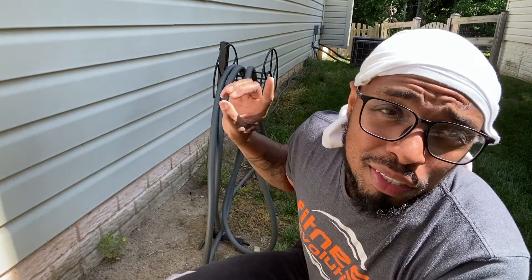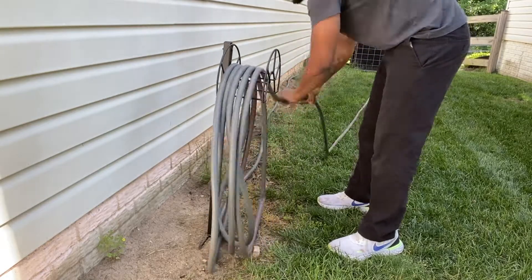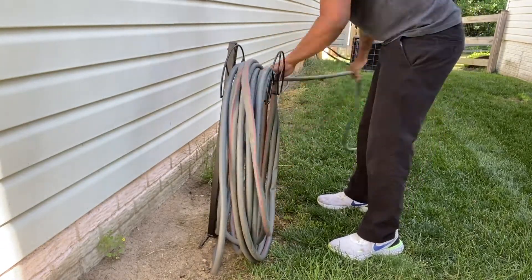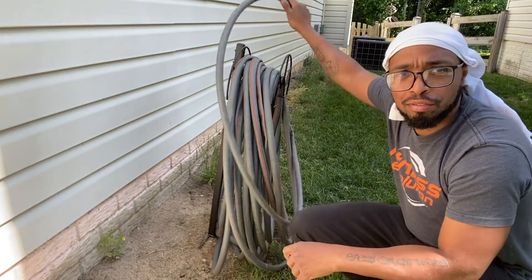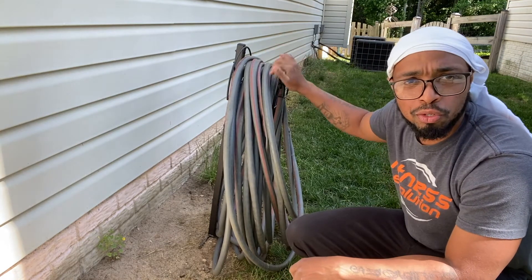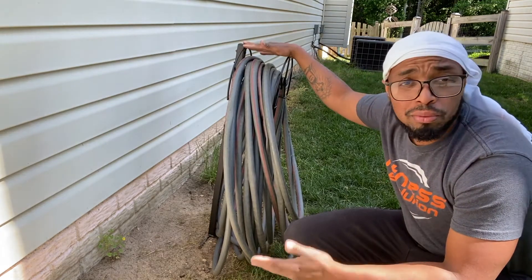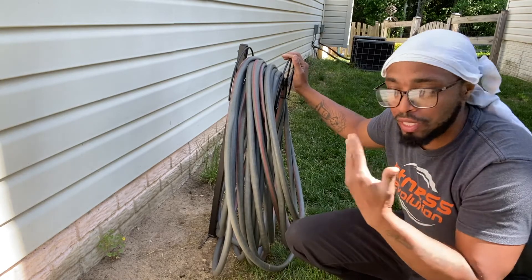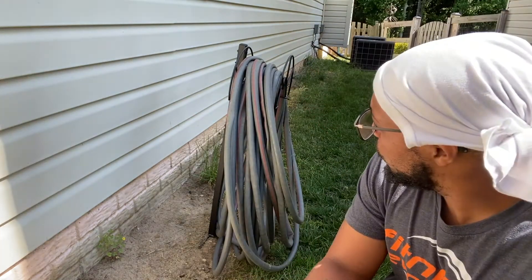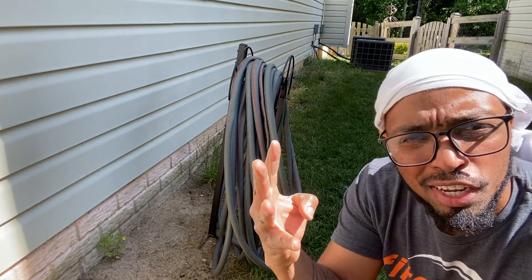One thing I forgot to show y'all — does my hose actually fit on this thing? It wobbles a little bit, but it does fit 120 feet of hose, and you can see I still have room for extra hose. So pretty good for me. It wobbles a little but that doesn't matter to me because I know it's soft on this side.